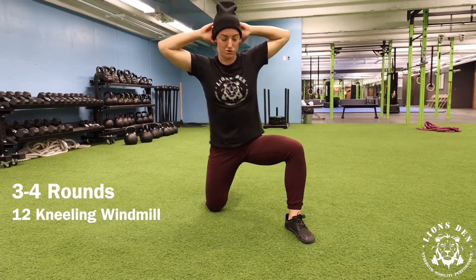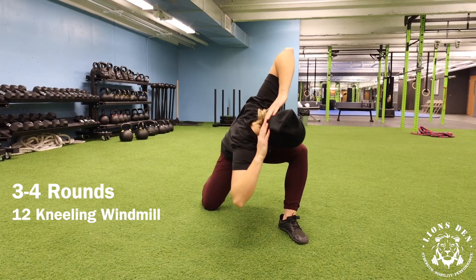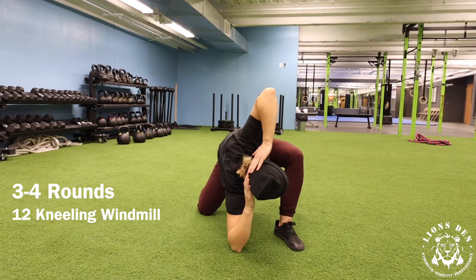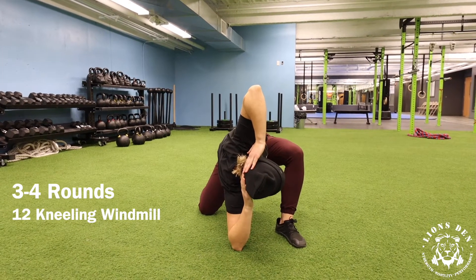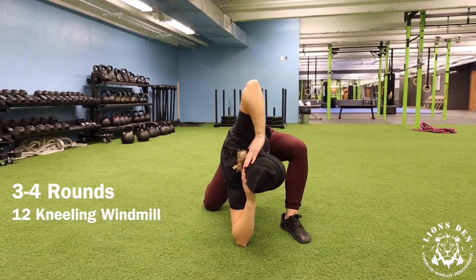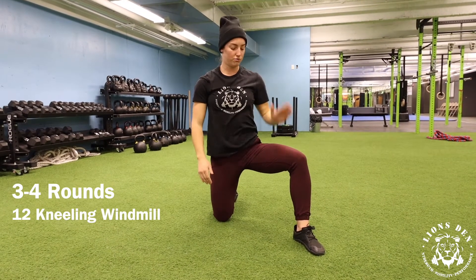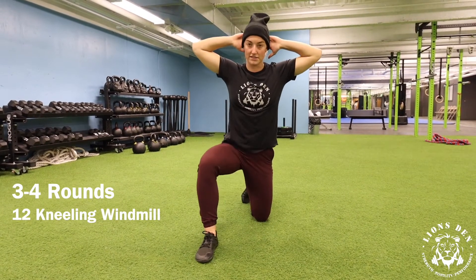This might vary depending on how open you are through your hips — you might have to shorten that range of motion, so maybe you stop yourself here. But ideally we're trying to work ourselves down towards the floor. You'll notice that elbow is rotating towards the ceiling and then you're going to drive yourself back up. You'll do six reps on the right and then six reps on the left.